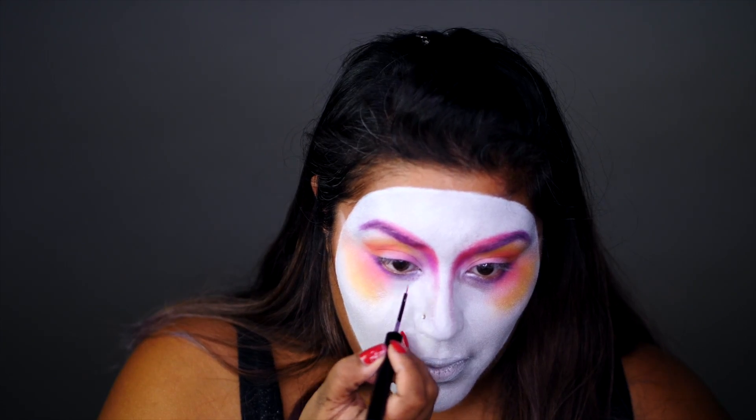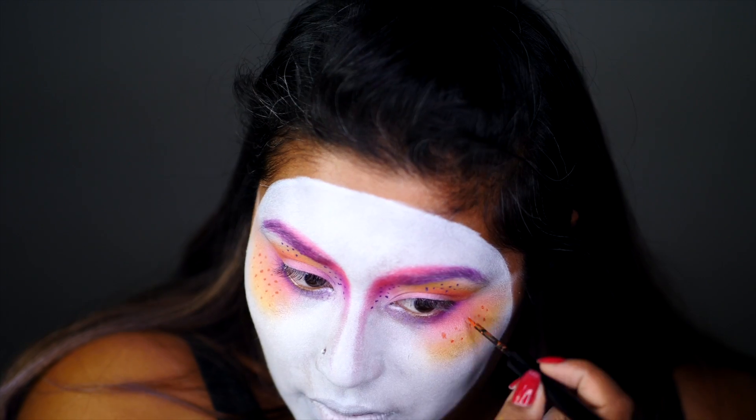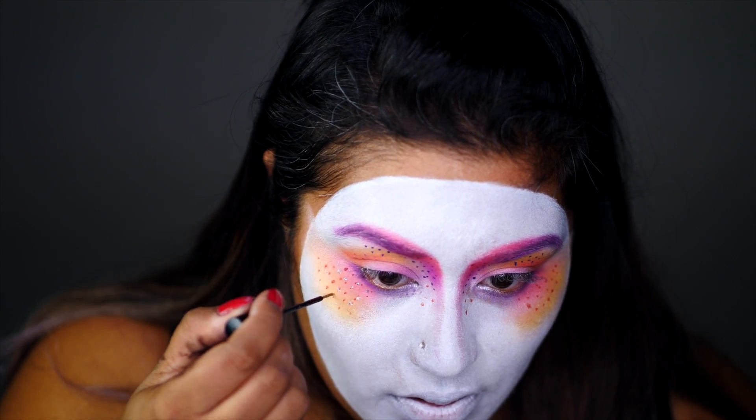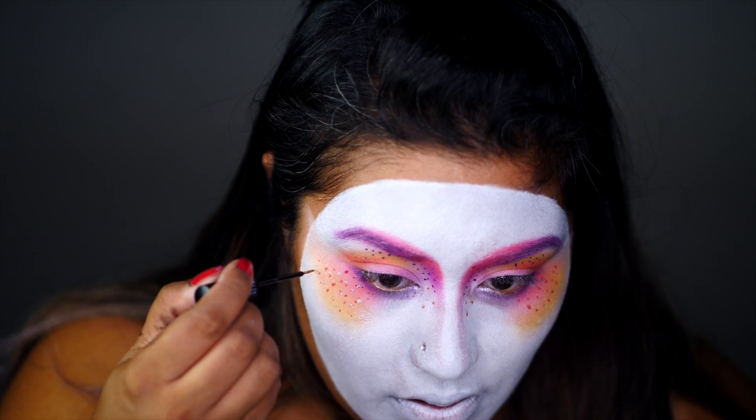Using NYX's Vivid Bright eyeliners, I add dotted details in purple and orange. To glam up this look a bit more, I'm also adding dotted details with silver glitter eyeliner from NYX.